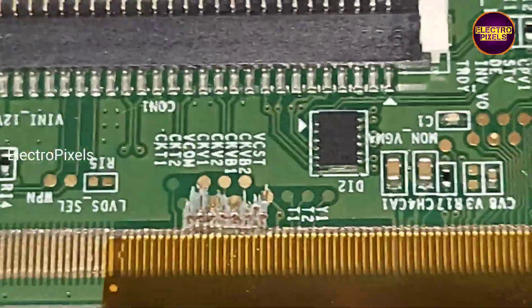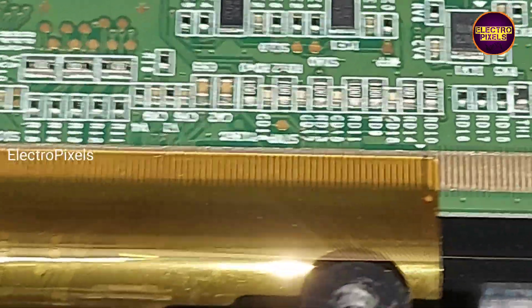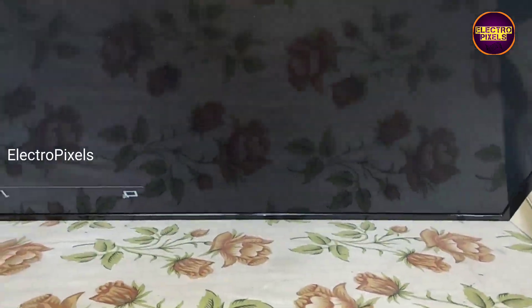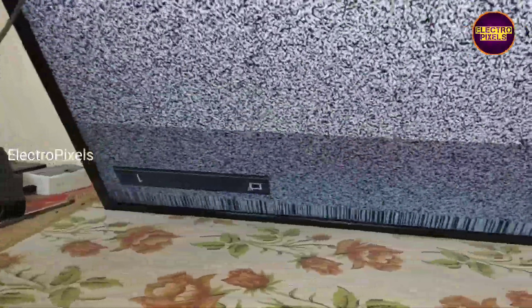For repairing, we already tried to fix it by cutting gate signals from the left side of the scaler board. But the complaint remained the same and became more complicated. Here you can see the visual samples after cutting the left side gate signals.